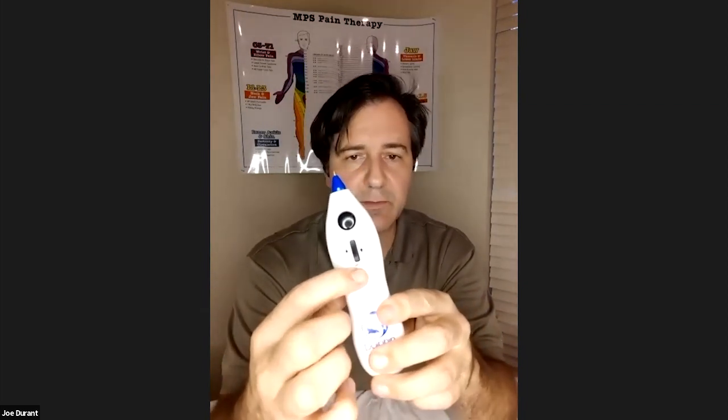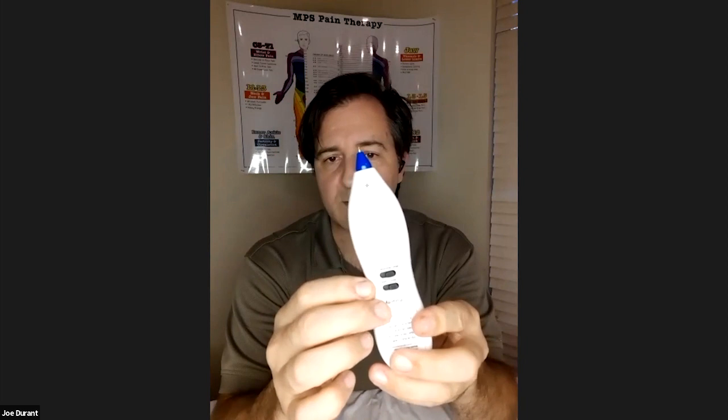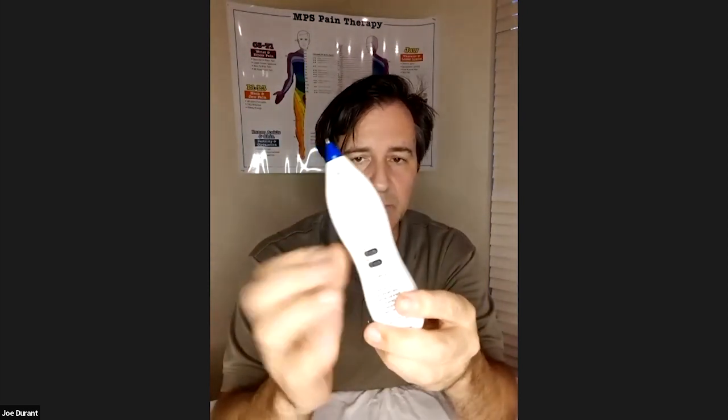If you move farther down, you'll find another button right here. This is a constant treat button. Once you push that, you'll notice the light is going to flash but it's not going to make any noise. This is a feature so you can use the device without continuing to put your finger on the button — useful for vagus nerve stimulation or scar release that requires a bit of time. To end it, simply push that button again and the light stops flashing, or you can turn the device off.